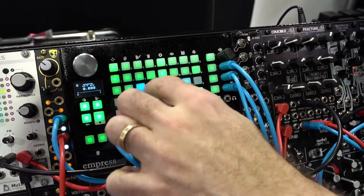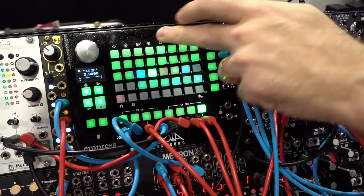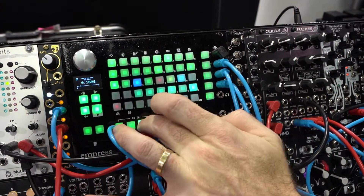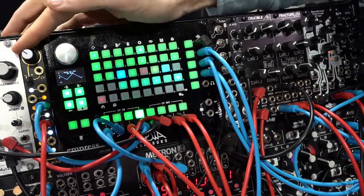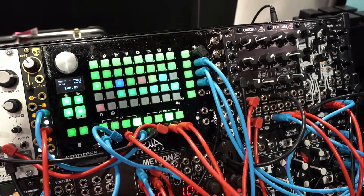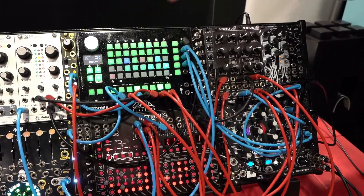I'm going to take that sequence and patch it out to this drum by WMD — the Fracture. The only things going right now are the Euro Bureau and this Fracture. And I can send that out. Here's an LFO from the Divkid Ox. It's a triangle wave, so you can see it will display the changing rate of that wave. But then I can patch that out to another CV out and modulate the frequency of that drum externally.